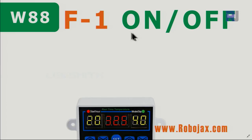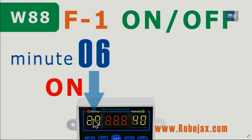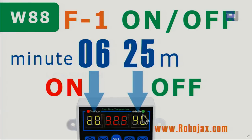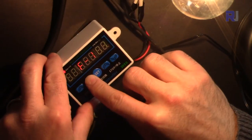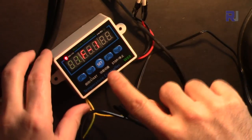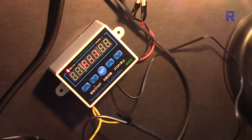Function 1 (F1) is a repeating on/off timer. For example, you set on-time to 6 minutes and off-time to 25 minutes — it cycles repeatedly. The time is in minutes only, up to 99 minutes each. I'll demonstrate it with 1 minute on and 1 minute off — it will repeat in a loop.